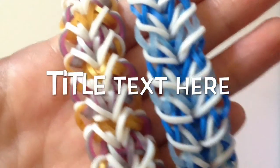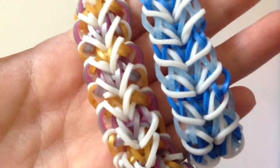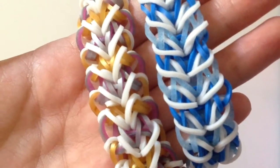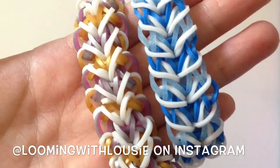Hi everyone, it's a TA. I'm going to show you guys how to make this Puffy Hearts and Kisses bracelet. This is not actually my own original design — it was designed by an account on Instagram. Her username is loomingwithluise.